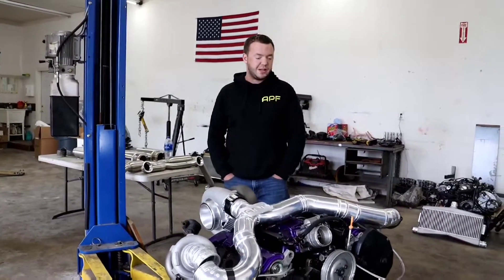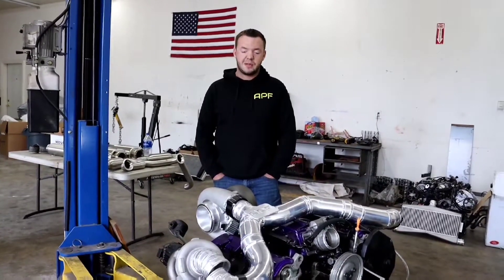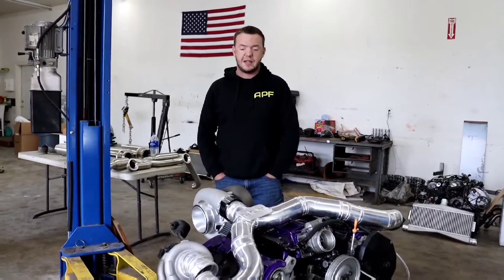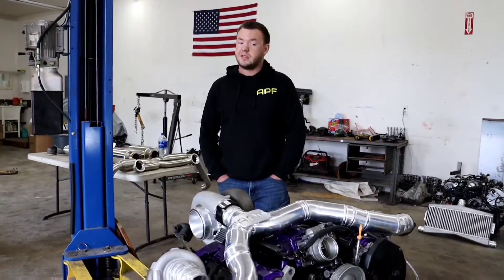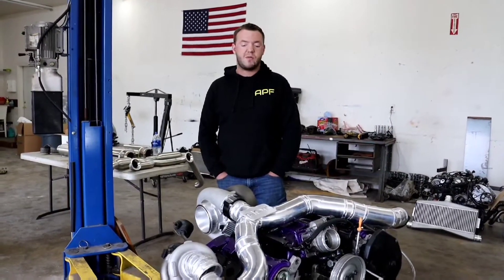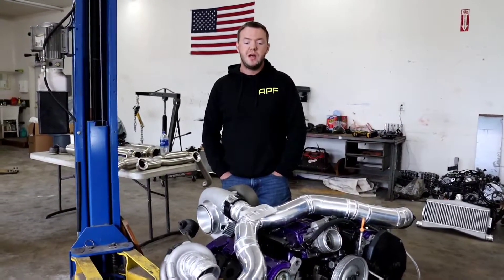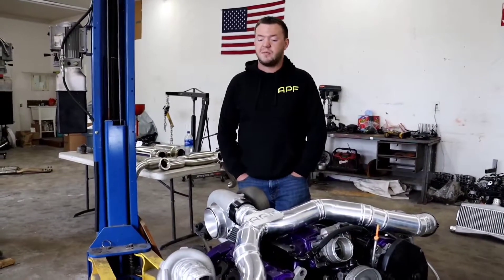I'm going to give you a rundown on the V5S4 compound setup and the way it works. These are a little complicated and not seen very often in the gas world. They're really popular in the diesel world because diesels can handle those extremely high boost pressures. This system will run around 60 psi of boost, whereas in the diesel world they would probably run identical turbos in this system upwards of 100 psi.